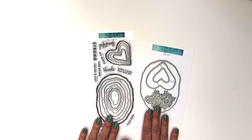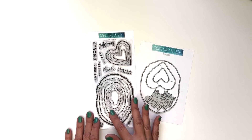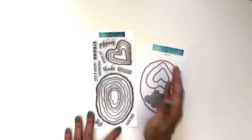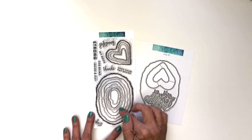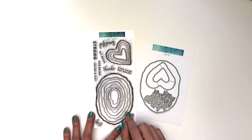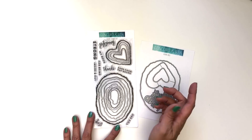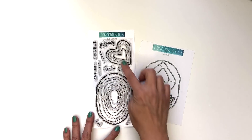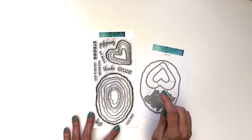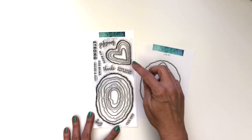Here we have our Geode bundle. This stamp set was designed with coloring enthusiasts in mind. It is really cool to color in the oval or heart-shaped geodes with markers, colored pencils, or alcohol markers. It's especially fun to try the alcohol reinker techniques and embossing too. You can send cards of encouragement with sentiments like 'you are beautiful inside and out' or 'stay strong,' and thank you cards with 'thanks for being my rock.'